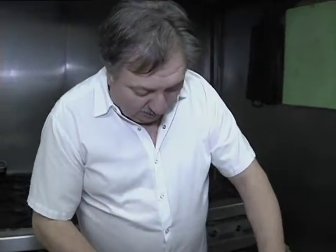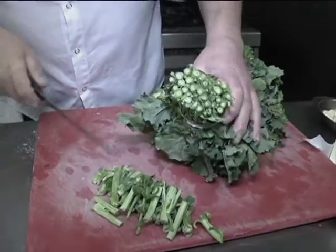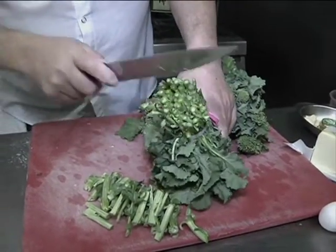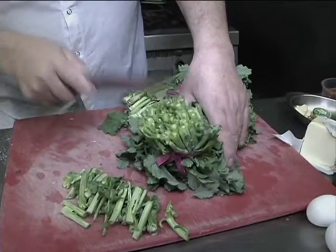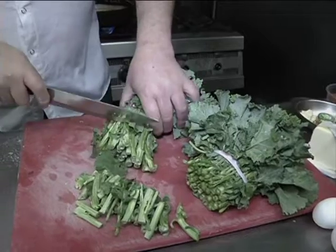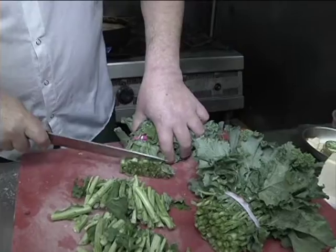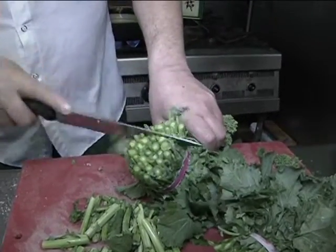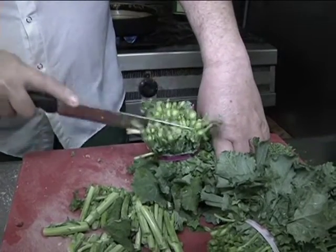With the broccoli rabe, cut off about an inch to an inch and a quarter from the bottom — the parts that are a little tough. What I like to do is cut a little slit in the middle of the end, which will help it cook more evenly and keep it tender. Sometimes you need to cut them longer than others, but this helps the broccoli cook through since the bottoms tend to be a bit tough.